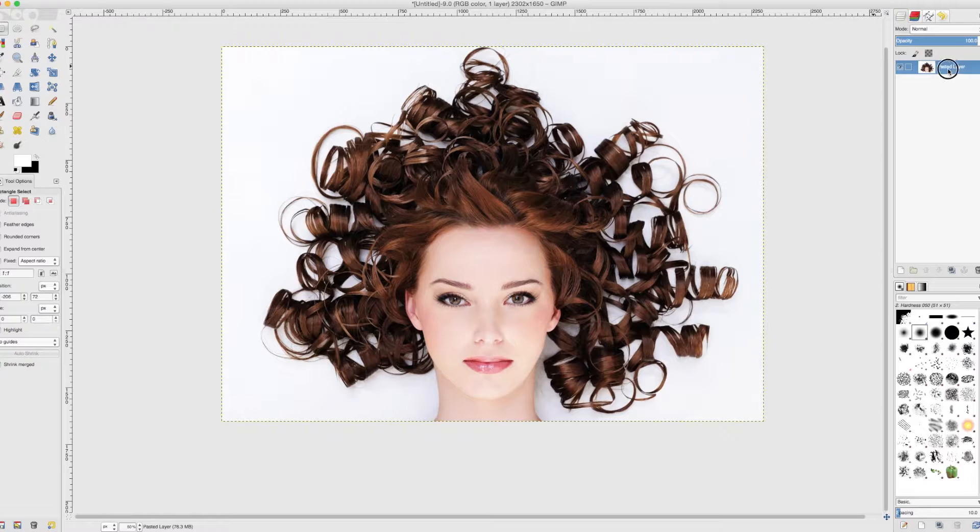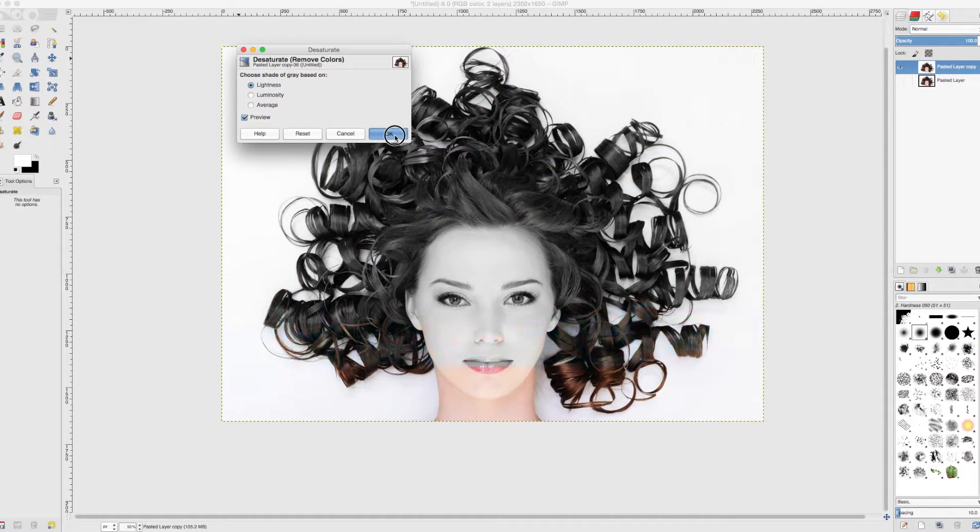So what we are going to do is: we have got our image, we are going to duplicate the layer, hide the bottom layer for now, go back to the top layer, go to Colors and desaturate — that means we are going to turn it black and white.